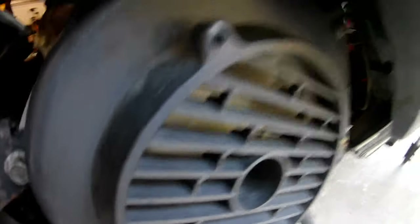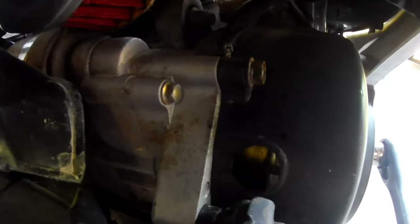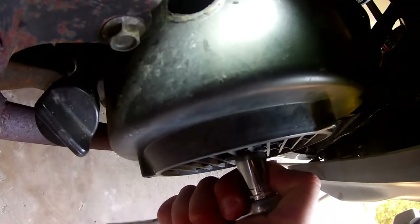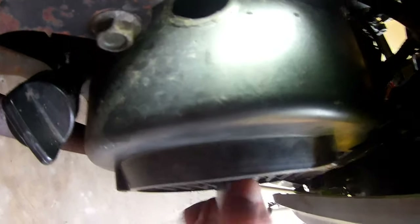On this flywheel here, this bolt inside here is a 14mm. We're going to look in this hole right here. What you have to do is turn the flywheel over clockwise until the T matches up right here. So we'll turn that over until we find our T.